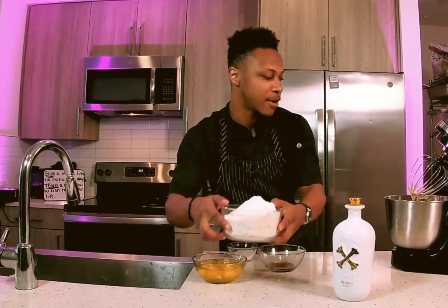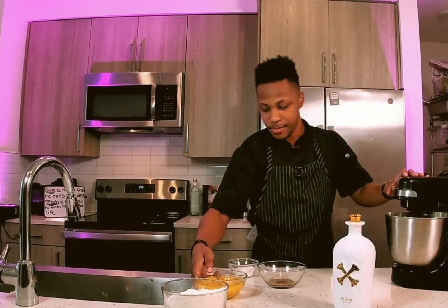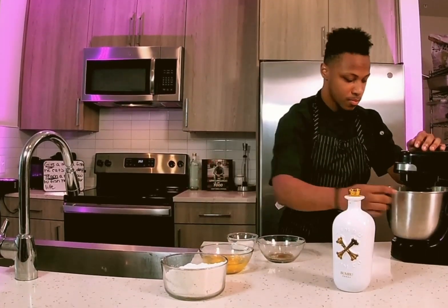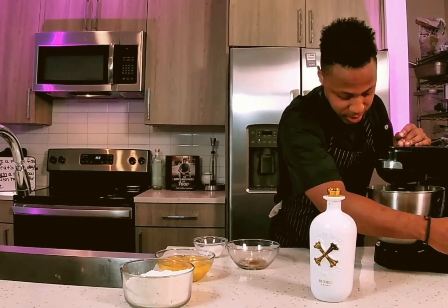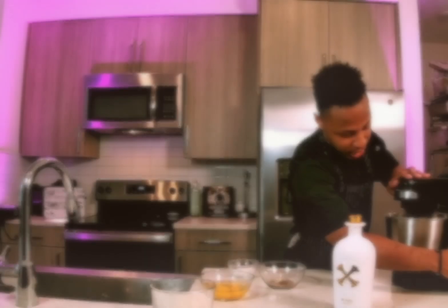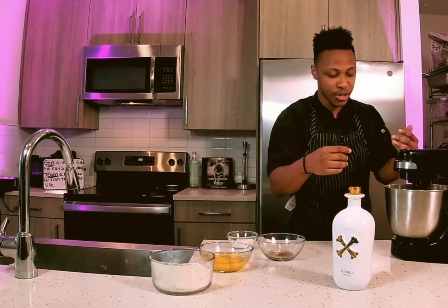Don't tell grandma I did this, okay. Now we're incorporating the cake flour — not all of it, just some of it. We're folding this in, and really all folding is is slowly incorporating these ingredients a little bit at a time. Very easy. You want this to have a very flour-like, smooth texture.